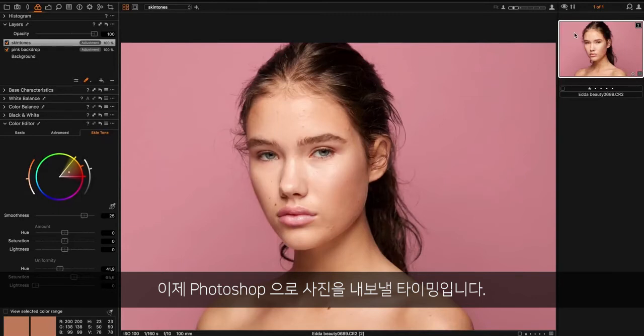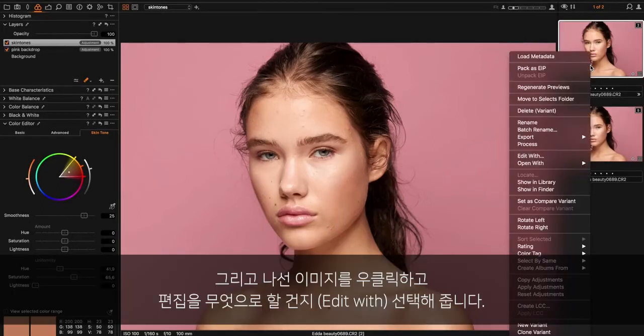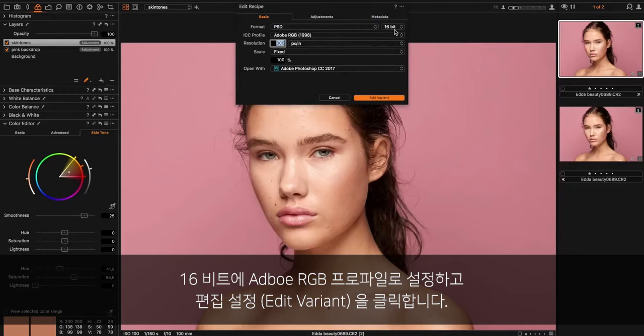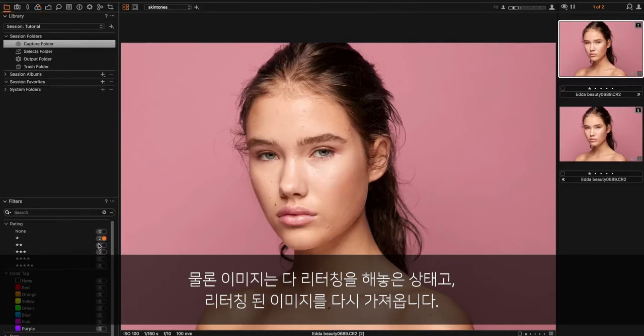Now it's time to export the photo into Photoshop. First I just make a clone variant, then I right-click the image, choose 'edit with,' and here I select format PSD at 16-bit with the Adobe RGB profile, then I hit edit variant. But of course I did this before, so I have a retouched image back here.